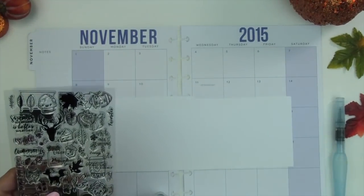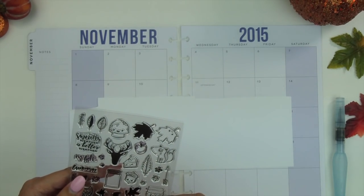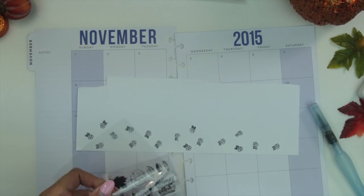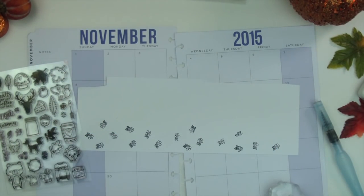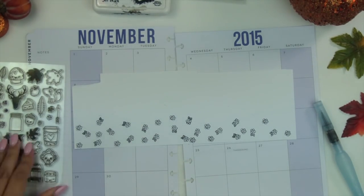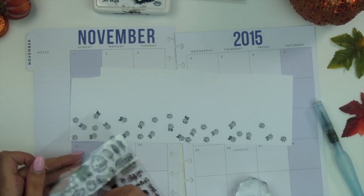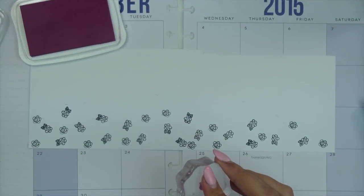If you guys haven't already checked out my shop, it will be linked in the description box below. I just find that I can really customize my pages with these stamps and have a lot of fun with it. I don't always make headers, as you know if you've watched my previous plan-with-me videos, but I decided to do it for this video because I thought it would be really fun to create my own custom header.